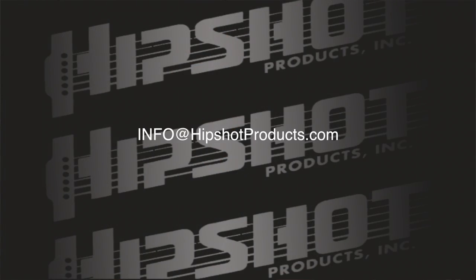So there you have it. I know you'll really like this product — it makes bringing HipShot quality to your instrument really painless and really easy. And if you have any questions, please don't hesitate to reach out to us at info@hipshotproducts.com. For more information on HipShot Staggered Post Tuners, please check out our video, Study of Staggered. See you next time.